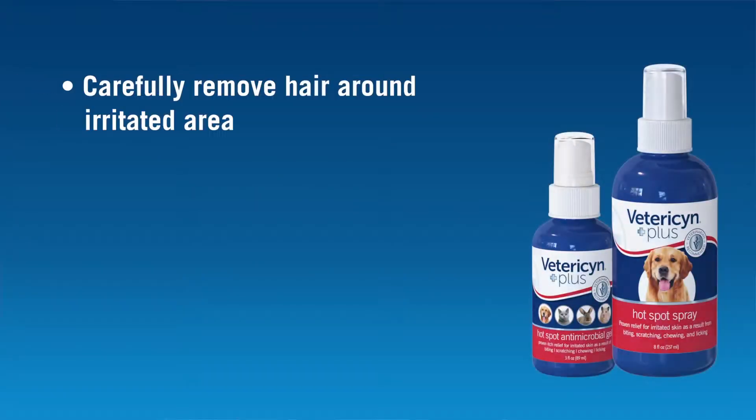So what can you do at home to make your pet less miserable? Well, first we need to clean up the area. Removing the surrounding hair is very important, as this makes the area easier to clean and also helps more airflow to help dry out the area. This is best accomplished with a set of clippers.